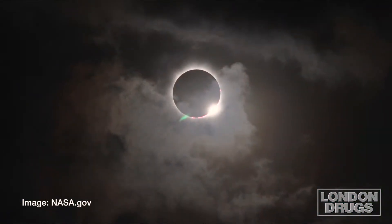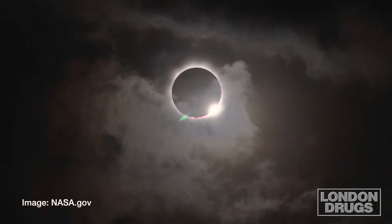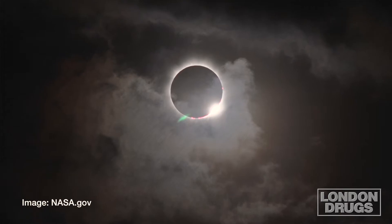Also make sure that you do not remove that filter until you've moved away from the sun. The only time it's safe to view a solar eclipse with the naked eye, or directly with your camera with no filters or protection, is during totality. And that's about a two to three minute window that we're not going to have in Canada. So with these simple precautions, you will be able to enjoy this amazing celestial event and remember it for a lifetime for all the good things.